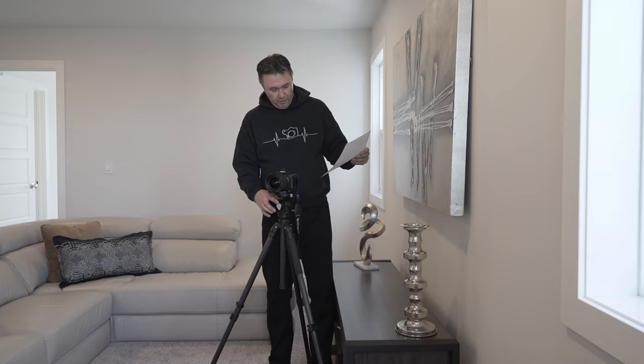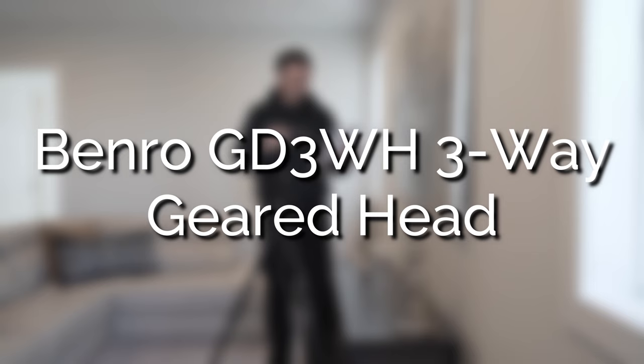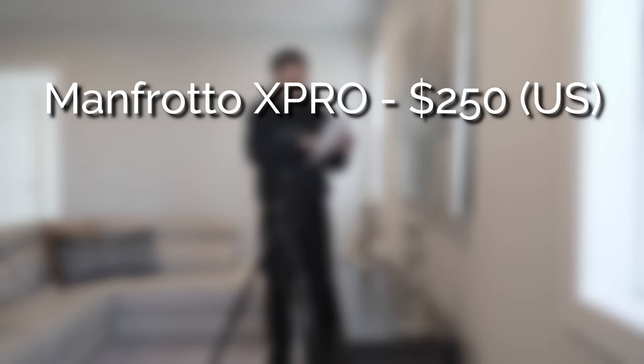This one that we're looking at is smooth. I've used it for over two years now and I've never had an issue with it — it's as good as it was on day one. What kind of options do we have out there? There's a Benro GD3WH three-way geared head, which is the most affordable one, coming in at about $225 US. Manfrotto has an X-Pro for $250, the 410 for $325, and the 405 for $600 US.